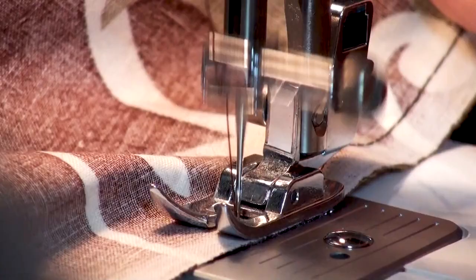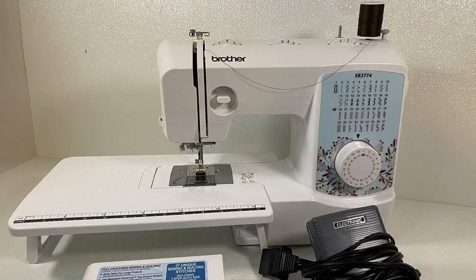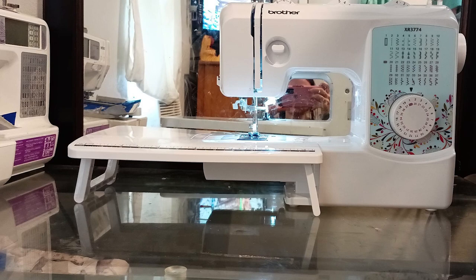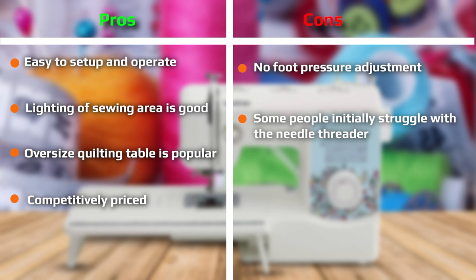The automatic needle threader is a real blessing and gives the XR3774 plenty of points in the ease-of-use stakes. All you need to do is touch the lever on the side of the machine and the threader will do the rest. This allows beginners and more experienced sewers alike to get straight down to sewing instead of spending precious minutes squinting at the eye of the needle.